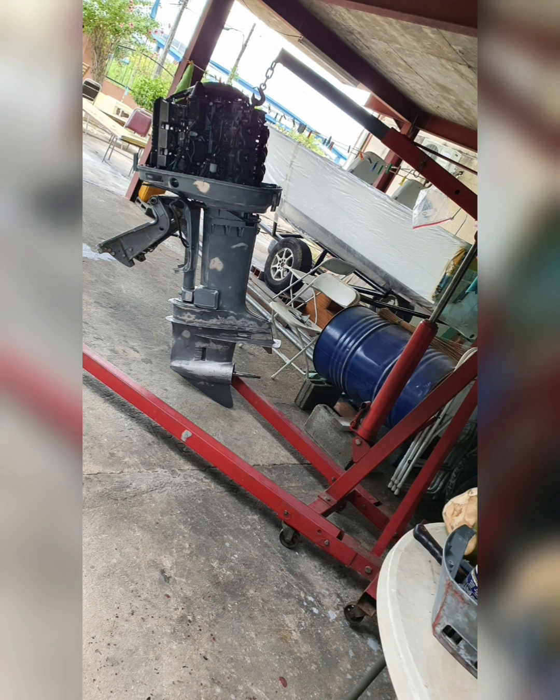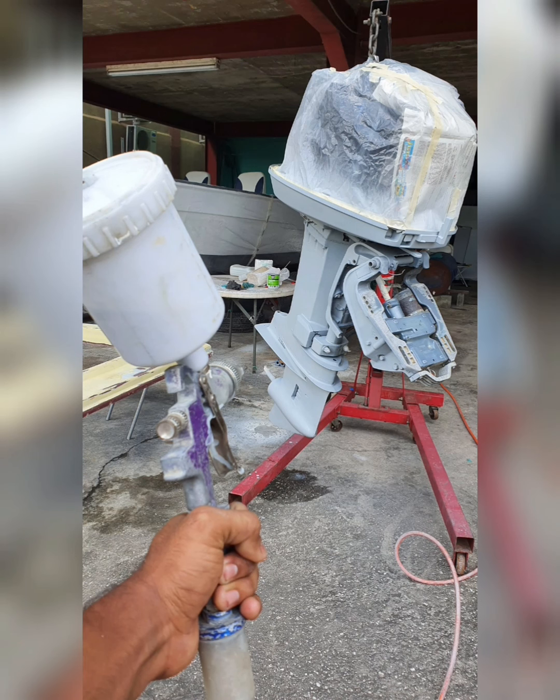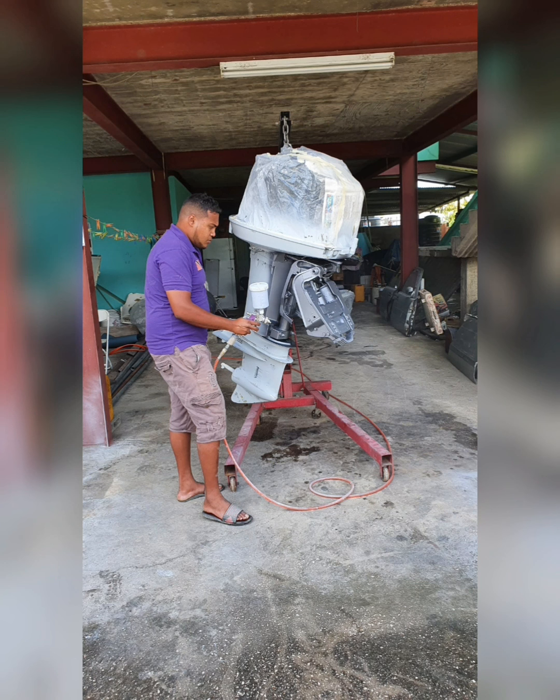Then we went ahead and sanded down, primed, and painted the outboard — a Yamaha 2.6-liter 2-stroke 200 horsepower V6.